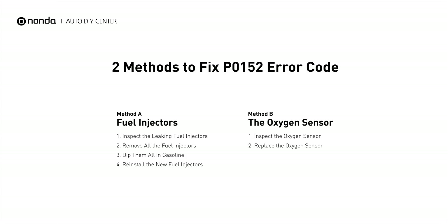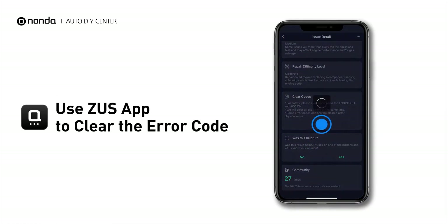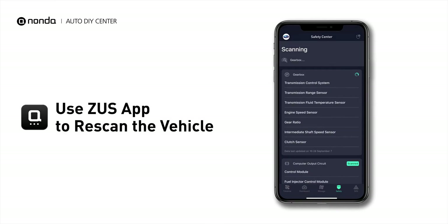So here are two of the most practical solutions to fix the P0152 error code. After the repair, you can now use the Zeus app to clear the error code, and tap the rescan button one more time to make sure everything is fine with your vehicle.